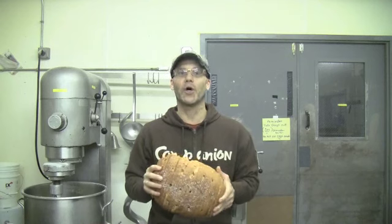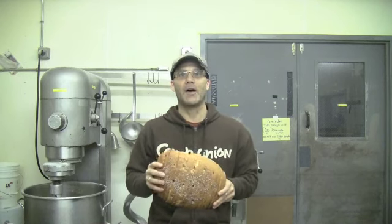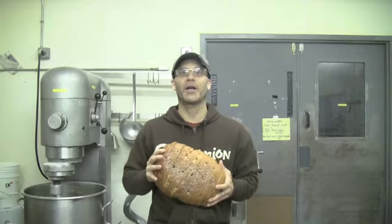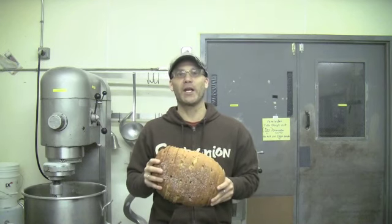Cauliflower roasted at 400 degrees for 45 minutes, get real nice and brown, nice and tender. Toss the croutons in with a little bit of butter, salt, scrape a little of this caraway right off the front of the loaf and you've got a great side dish. Real simple, great way to use that bread.